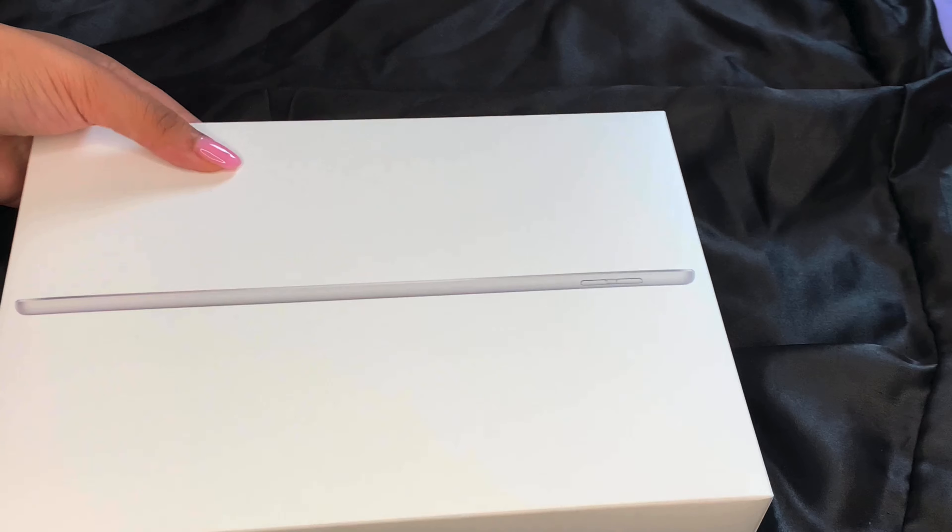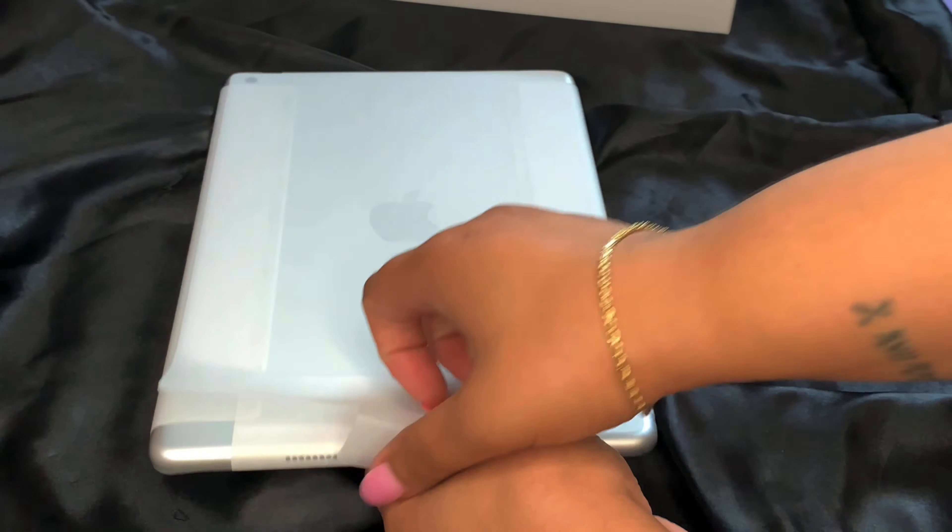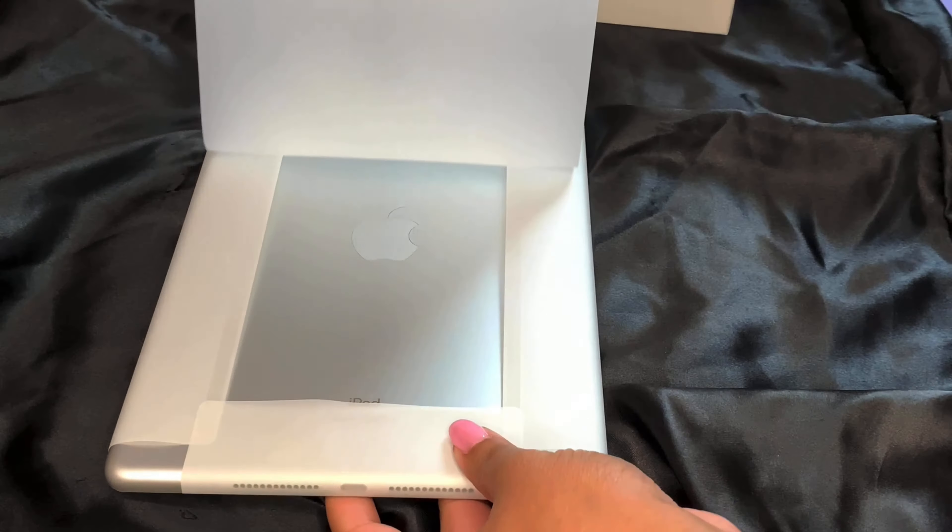What's up y'all, it's Maria and I'm back with another video. Today we're doing an iPad unboxing. I got the ninth generation iPad with 64 gigabytes and just Wi-Fi, no cellular, because that was expensive — so of course we went the cheaper route. Here I am just unwrapping it and I'm about to go ahead and open up the box.